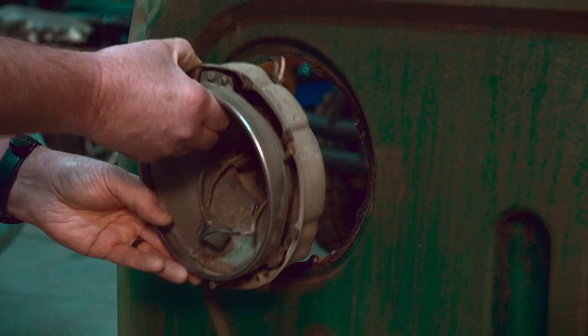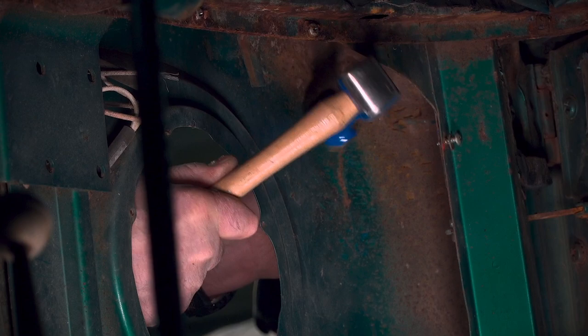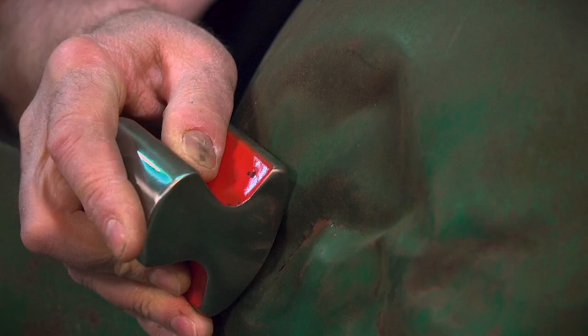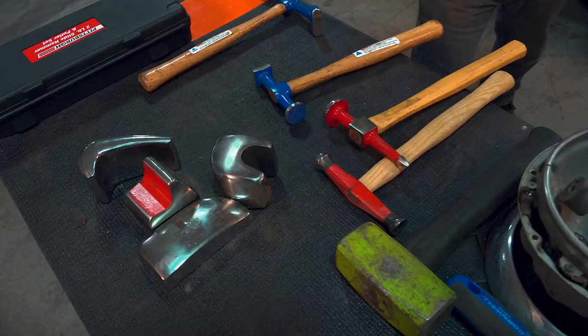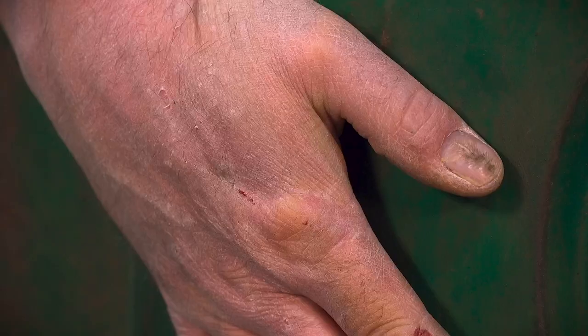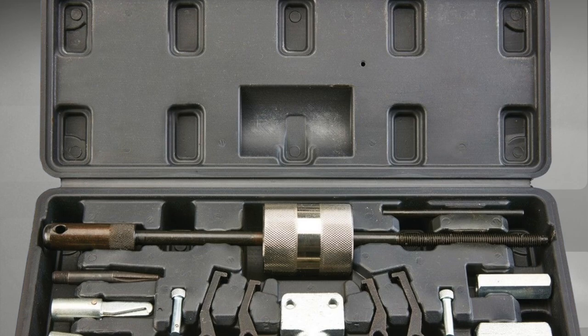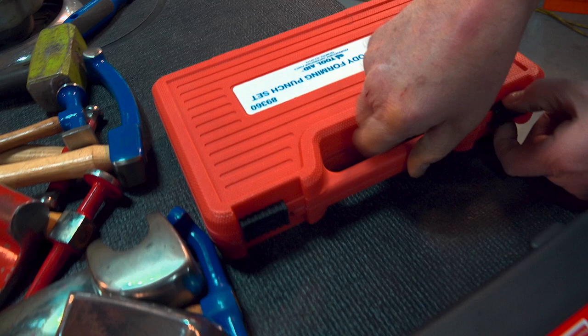The biggest challenge to hammer and dolly work is getting proper access to the panel. A lot of time, tight working space requires the creative use of an extended hammer and pry bars to try to reach into corners and place your hits where you want them. The going is slow because of the lack of space for good hammer swings, but we're making progress as the metal slowly moves back in the right direction. As the shape of the panel changes, you'll want to alter your body dollies to match the contour. These body-forming punches are designed to reach into damaged areas in tight places — getting enough striking power on the punch required creative use of a sledgehammer head.